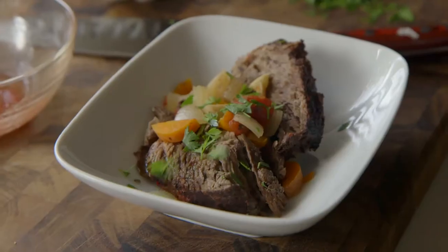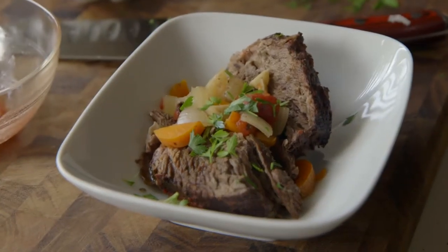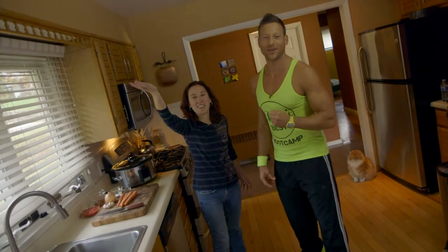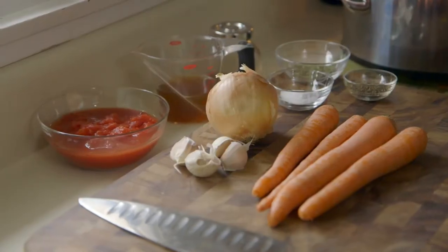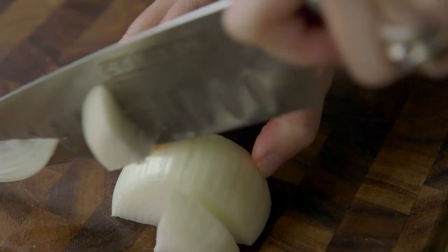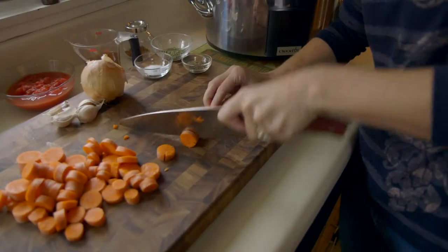So I came up with a slow cooker Italian pot roast and I'm calling it Italian pot roast because we're going to use some oregano and crushed tomatoes. We start with a veggie base: 1 onion, 4 cloves of garlic and 4 carrots. Give everything a coarse chop and put it in the bottom of the crock pot.